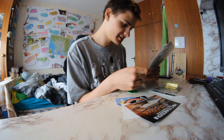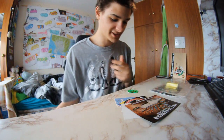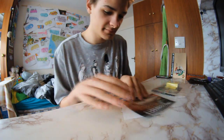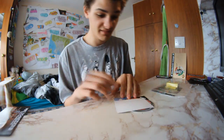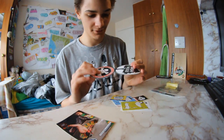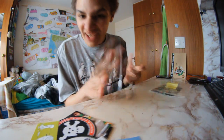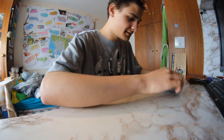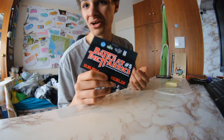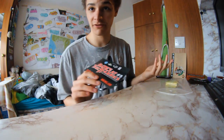It doesn't even say fake — thank you, frontside flip! Oh that's cool. These stickers, they're piff, all of them. Yeah, the normal stickers you get, and then some other stuff — Battle of the Heroes. I want to go to one of these, I'd merc everyone.